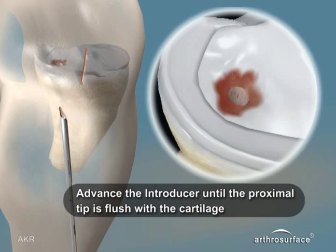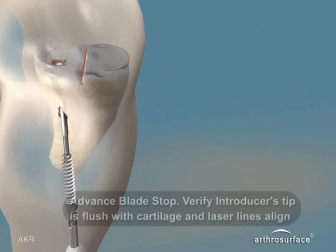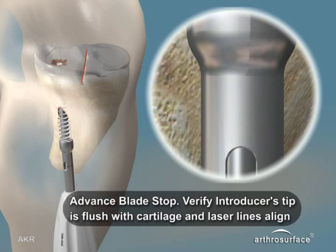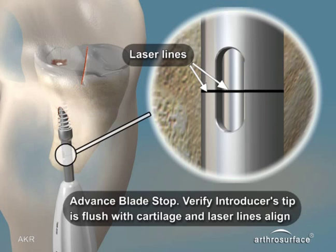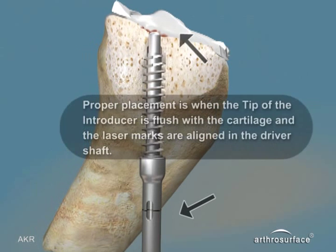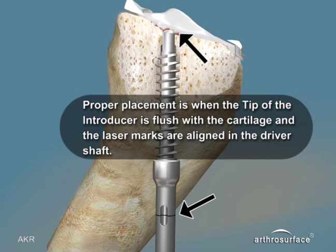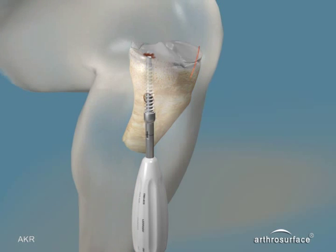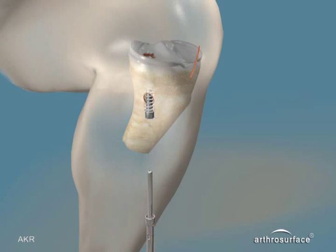Advance the introducer until the proximal tip is flush with the cartilage. Insert the threaded blade stop, which will become the depth stop for the tibial cutter so that we can create the optimal socket depth for the implant. The blade stop is inserted over the introducer until the laser marks on the driver handle are aligned with the laser mark on the introducer shaft. Proper placement is when the tip of the introducer is flush with the cartilage on the plateau and the laser marks are aligned. Remove the driver and the introducer, leaving the blade stop in place.